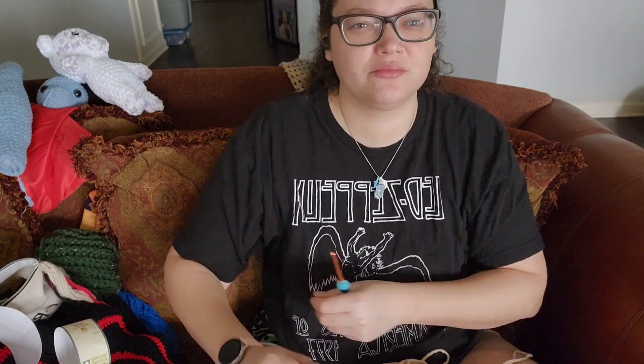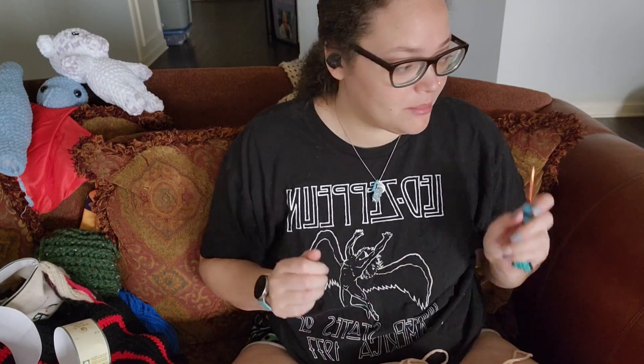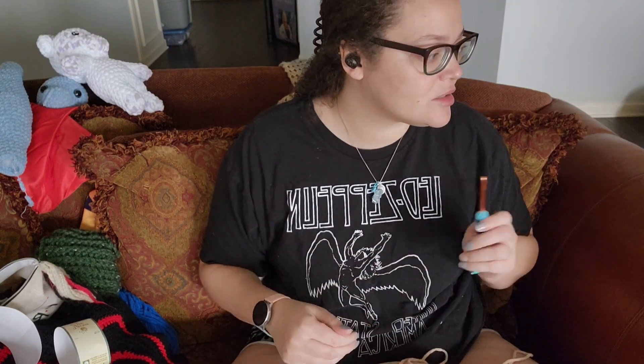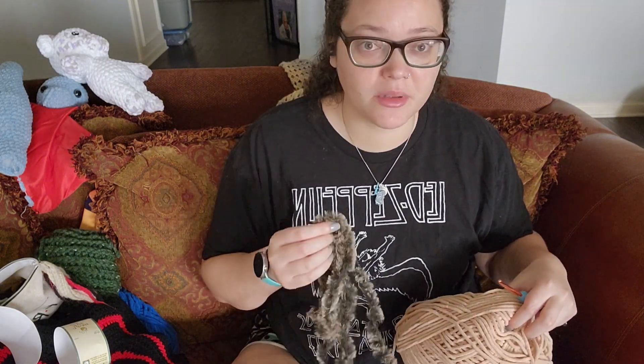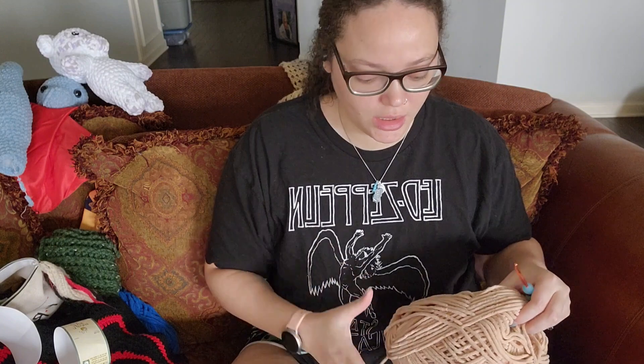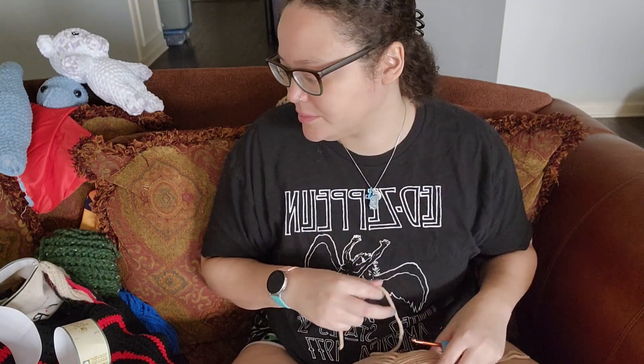Anyway, so yesterday I worked on my old whip. I probably have another few rounds to go on it to have it a decent size, but I'm going to go ahead and start on a Bigfoot today. I'm going to try working with some faux fur — this will be my first time working with it. I'm going to use the Big Twist Posh.